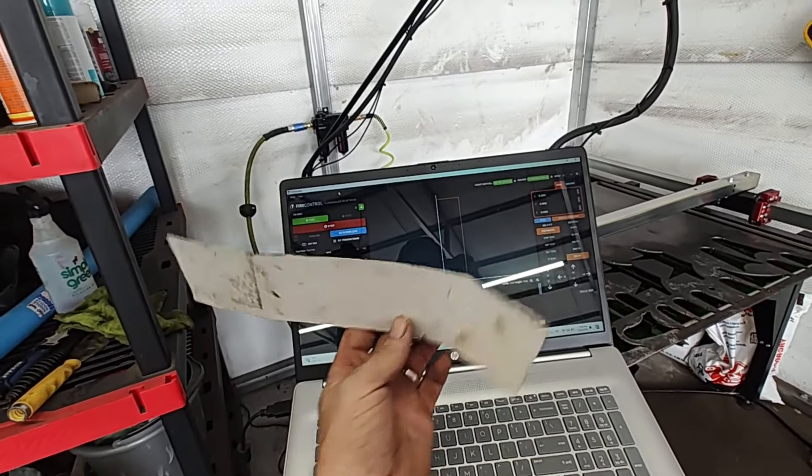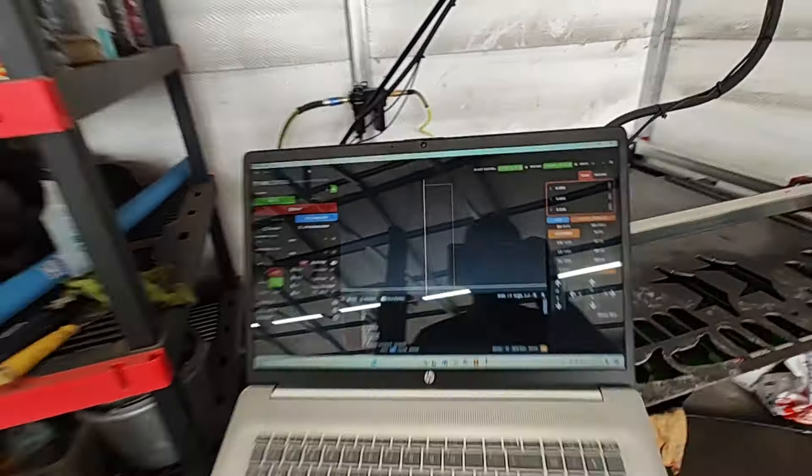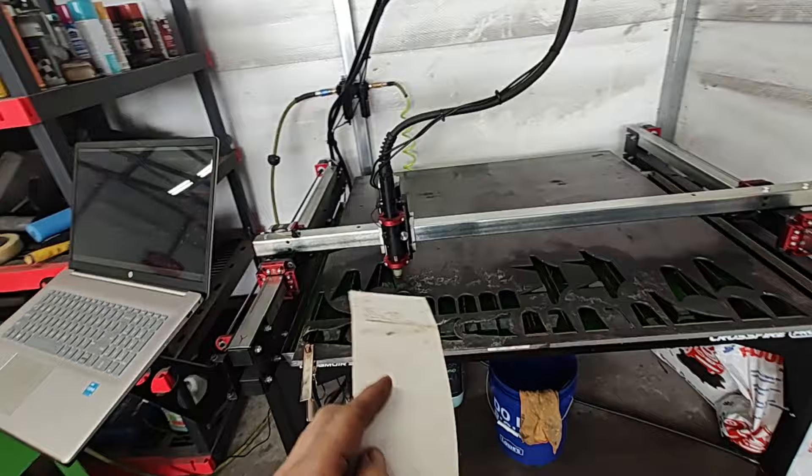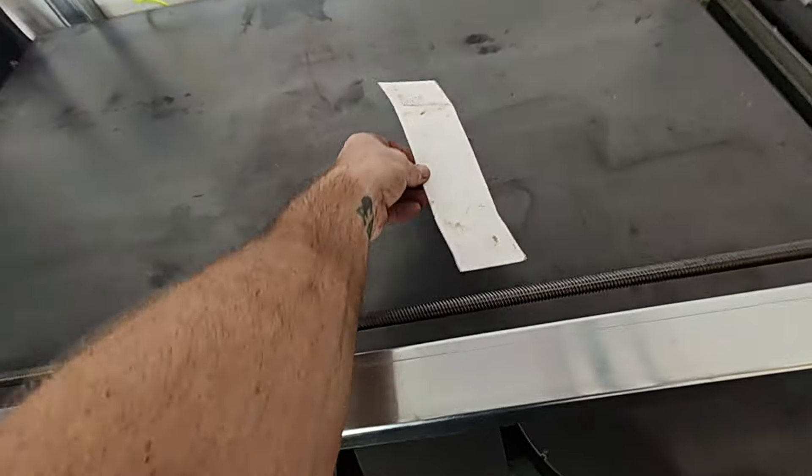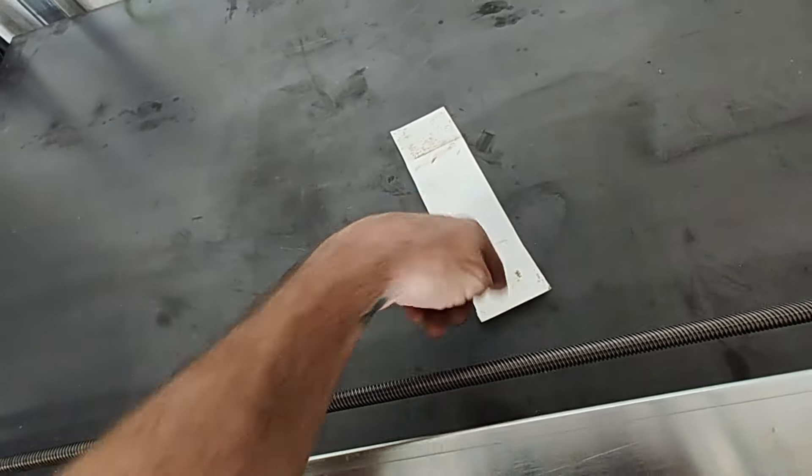We've got our top plate bracket built up on our cutter. We're going to cut it out on our table here. Now if you guys don't have one of those, just take your metal, set the template on it, draw around it with a marker, and cut it out with your grinder. It's just that easy.